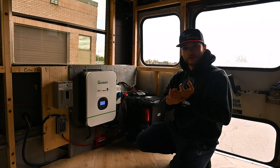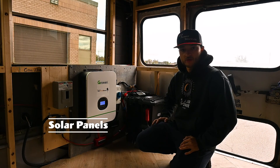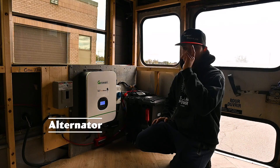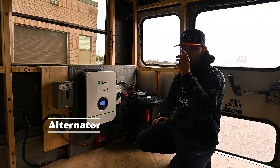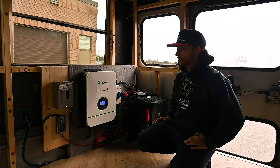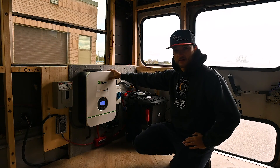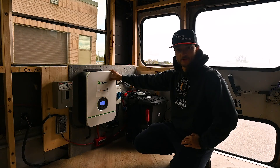Our system is really made up of three main charging sources. We have the solar panels on the roof providing about 1200 watts of solar. We have our alternator DC to DC charger which charges our batteries while we're actually driving on the road, and we also have our shore charging — all monitored by this exact unit right here and the DC to DC charger at the front.